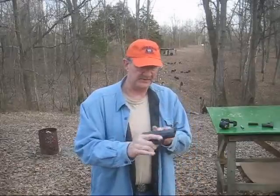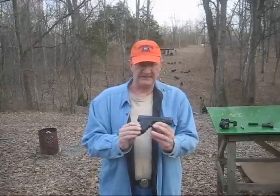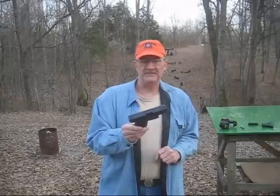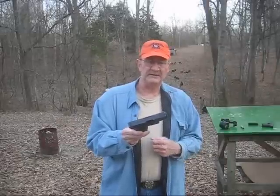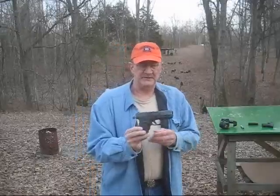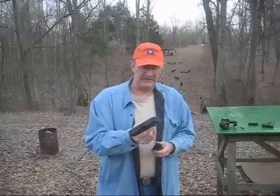It's a nice gun. I used to carry this — I was a reserve deputy for about 10 or 12 years with the Cheatham County Sheriff's Department here in Tennessee. I carried this quite often, unless I was riding with an officer who carried a .40, which in the later years most of them did. So I made sure I carried a Glock 23 on those occasions so I had the same ammo and magazine compatibility as the person I was riding with.